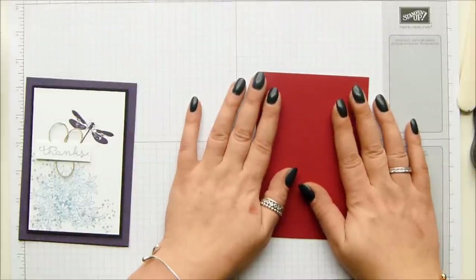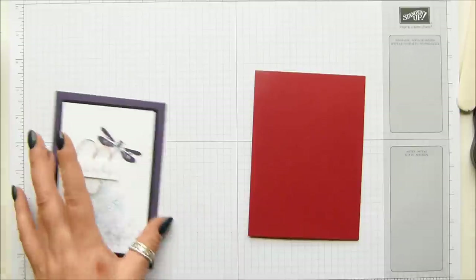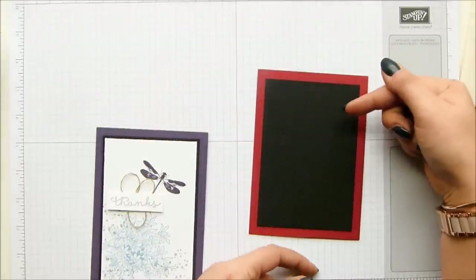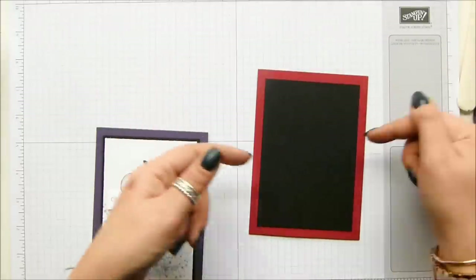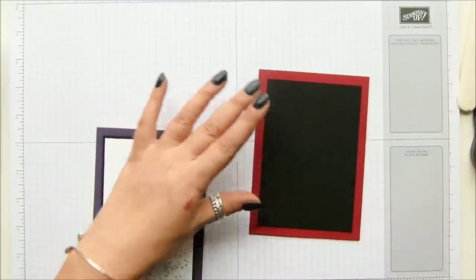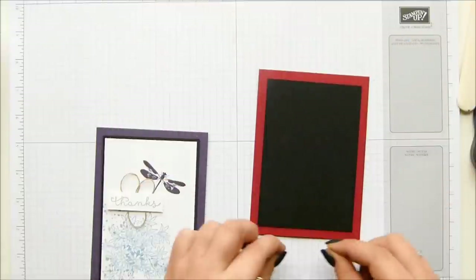Now I know the size of my cardstock, but I wanted a deeper border around it. Normally I would say your first matting layer would be half an inch shorter and narrower, or a quarter of an inch. This one is one and a half centimeters narrower and one and a half centimeters shorter, so I've got a much bigger colored border.